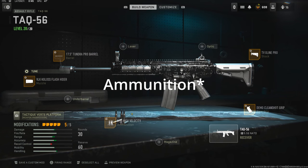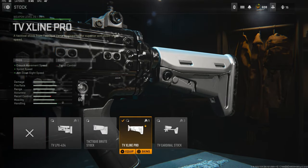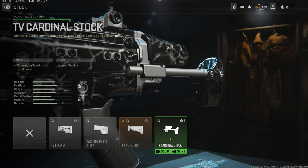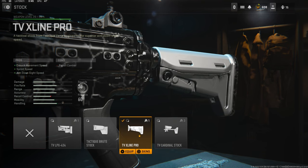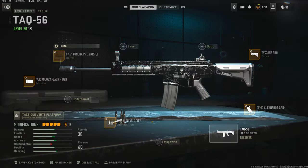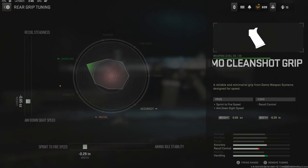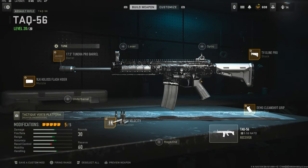With the ammunition I'm going with High Velocity — a lot of people use this, even the pros. The tuning is mainly for damage range and bullet velocity. On the stock you could use the TV Xline Pro or the TV Cardinal Stock, but the Xline Pro gives you crouch movement speed, sprint speed, and aim-down-sight speed, with the con being recoil control. The tuning is negative 3.23 ounces to the weight to add ADS speed and plus 1.86 inches to the length to add aiming stability. On the rear grip I'm using the Demo Clean Shot Grip for sprint-to-fire speed and aim-down-sight speed, and you lose recoil control. Tuning is negative 0.65 ounces to the weight for ADS speed and negative 0.29 inches to the width for sprint-to-fire speed. That is going to do it for this class setup.